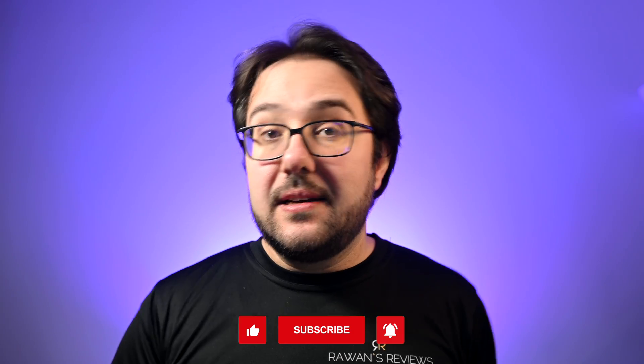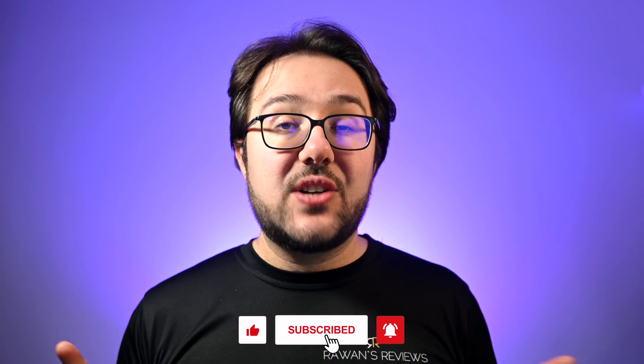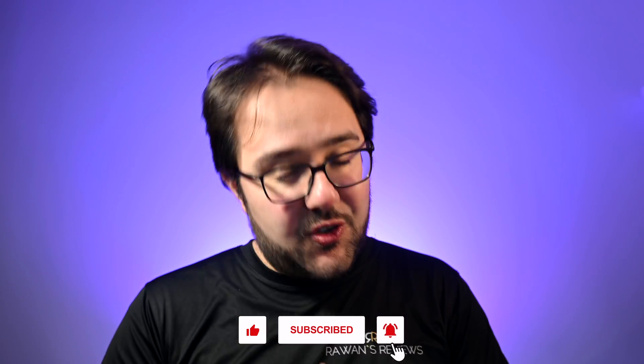That's all for now, thanks for watching. If you have any questions, thoughts, or comments feel free to leave them in the comment section, and as always if you like the video please hit the like button and consider subscribing to my channel as this encourages me to continue producing content. Until next time, cheers!